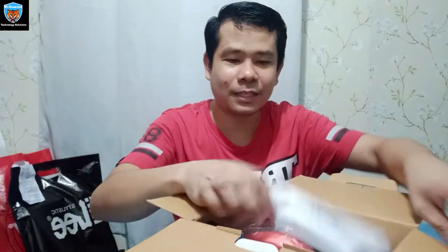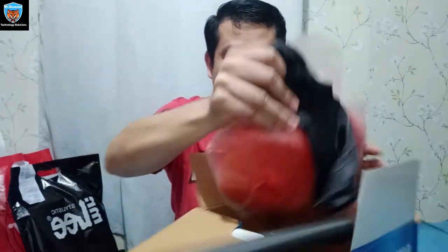Halos limandaan — 427 pesos. May user manual sa loob pero di ko na babasahin, basic lang naman ito.